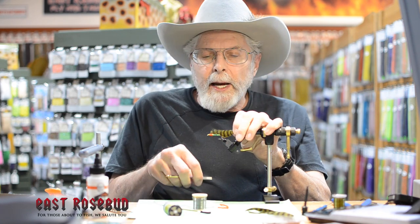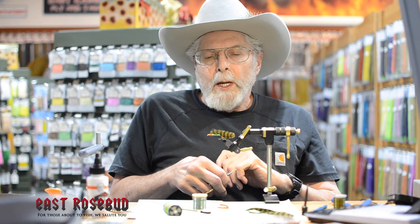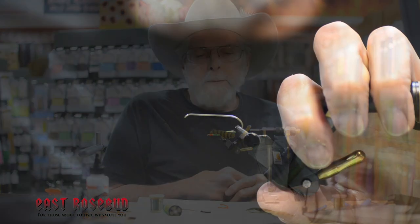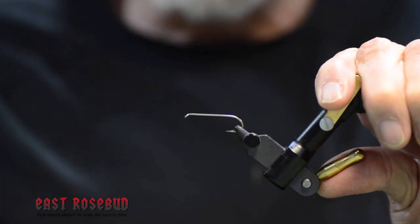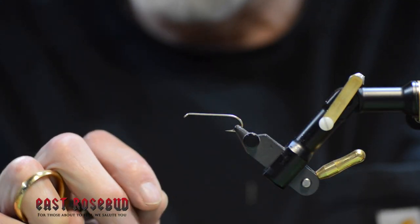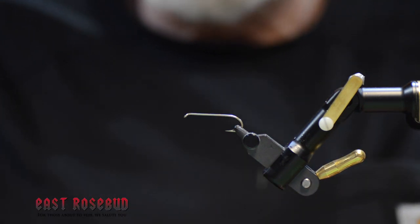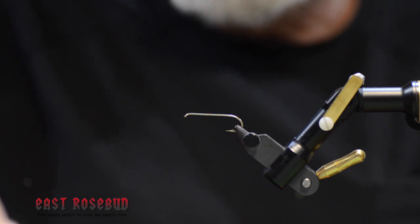Besides the hackle, we've got some peacock sparkle braid, a little bit of red wool, some lead wire, and I think I'm going to put a collar on this one before we finish it. Using our old friend the 3x long streamer hook — this happens to be a size 6 — you can tie these anywhere from a size 2 down to a size 12, and the smaller sizes actually make an excellent wet fly hook.